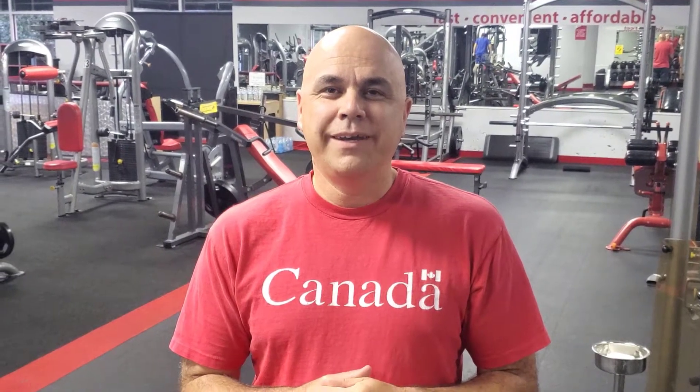Hi, welcome to BetterAtVolleyball.com. In this series we're going to show you a few different exercises that volleyball players should do that they often don't think of. So Heidi's going to show you one now.